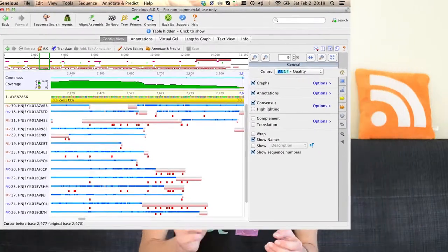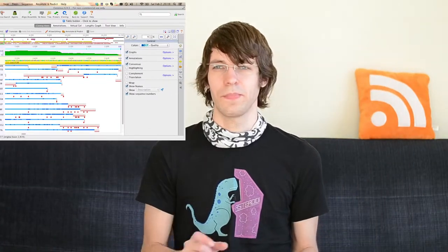The draft mitochondrial genome for Dinocras is the consensus you see on top, and we export this one and BLAST it again against the database. This time we hope to find some more reads, because the Dinocras draft genome is much more similar to the actual reads than the Pteronarcys genome. We are able to increase the coverage by around 10%.